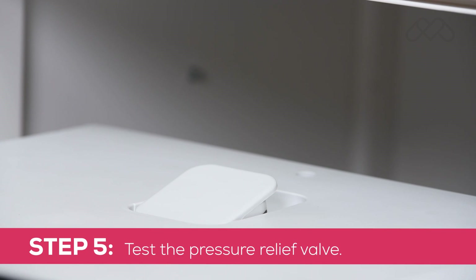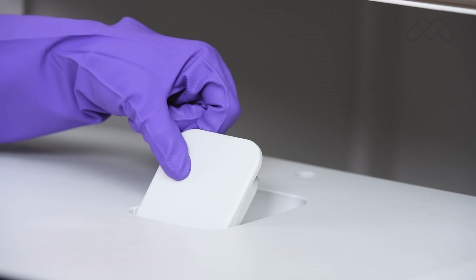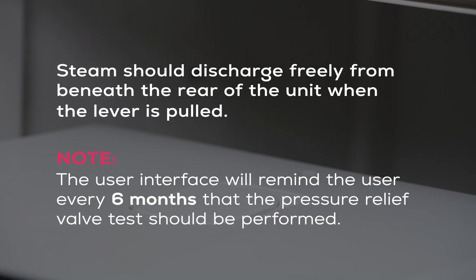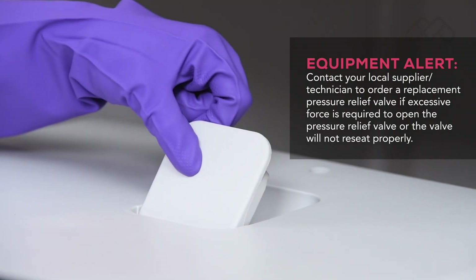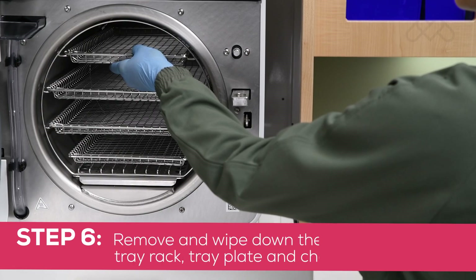Step 5: Test the pressure relief valve. When prompted on the display, pull upward firmly on the pressure relief lever for 3 seconds, then release. Steam should discharge freely from beneath the rear of the unit when the lever is pulled. If the valve does not close completely when the lever is released, pull the lever again and release it quickly so that it snaps closed.